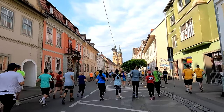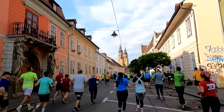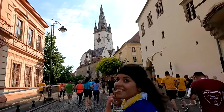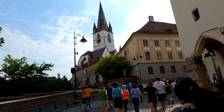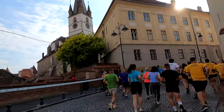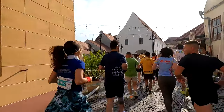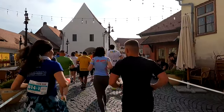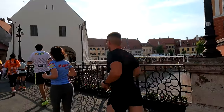Our legs have these nifty tendons that act like springs. When we run, they soak up all that energy from each impact and then release it to propel us forward. It's a whole body effort. But those cushioned shoe soles in regular kicks steal the thunder from our feet, ankles, knees and hips. And this revelation hit me like a ton of bricks when I dared to run barefoot or with barefoot shoes.